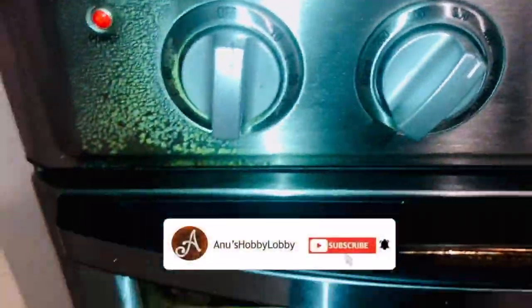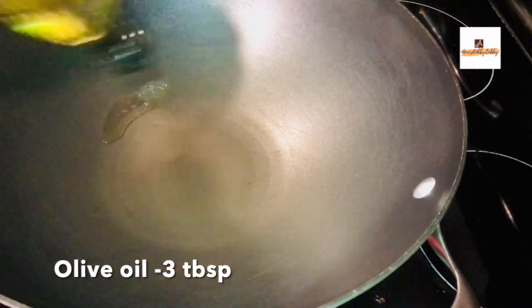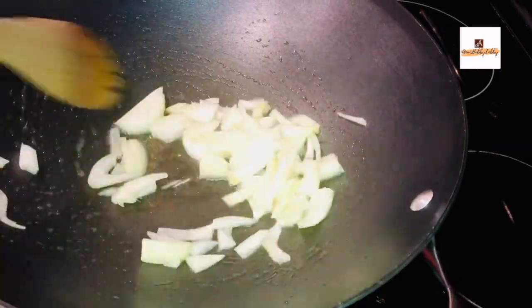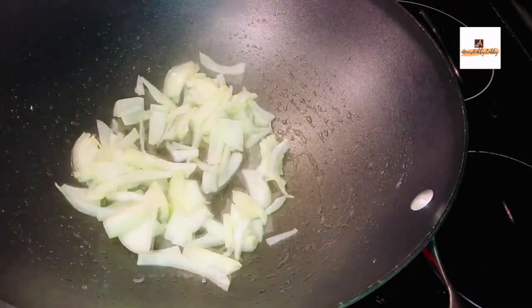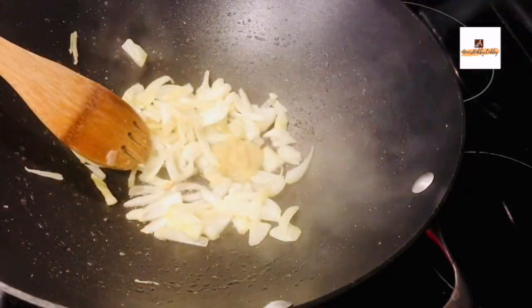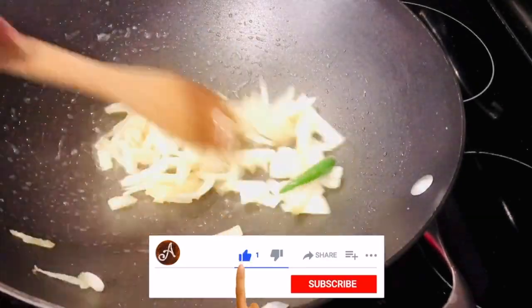Flip the tofu to the other side and air fry for another five minutes. Meanwhile, take a wok and add three tablespoons of olive oil. For fried rice you can use sesame oil or olive oil — both give a great taste. Add one medium onion cut into thin slices, two green chilies or as per your taste, and half a teaspoon of ginger garlic paste. Mix well and do not overcook the veggies.